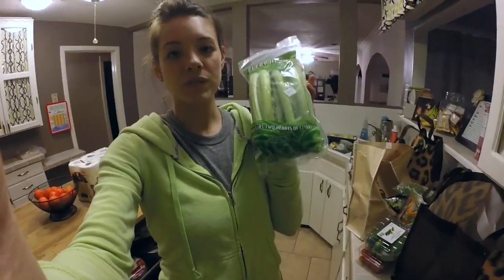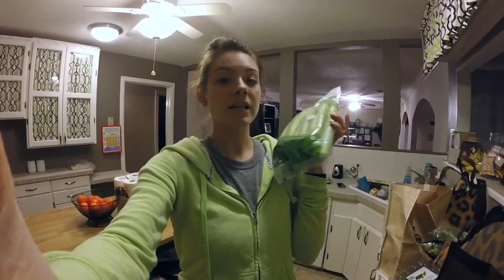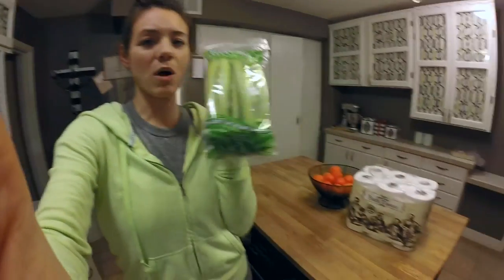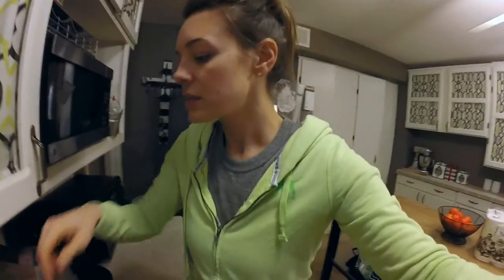I really would encourage you to substitute celery for chips or pita chips. I dip this in hummus a ton. I also dip it in soups that I make — just for some extra crunch. Once you start doing it after a while, it gets really normal. I just wash this, chop it up, put it in my containers and you're ready to go. You can also put it in some little snack baggies to make better portions.